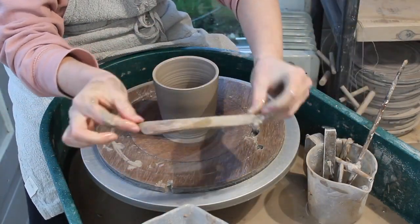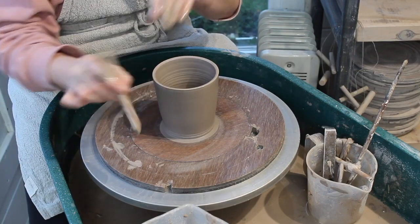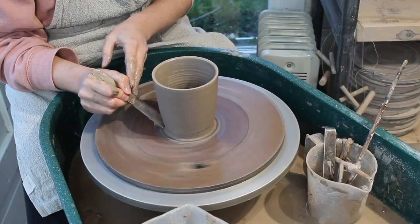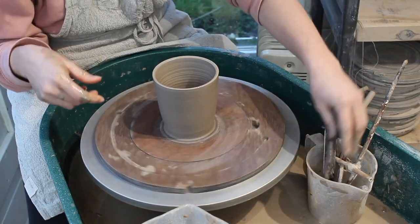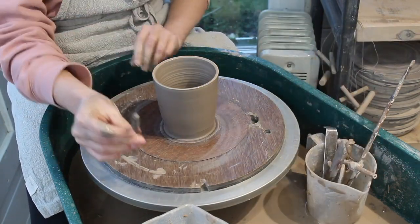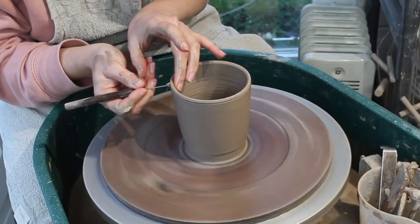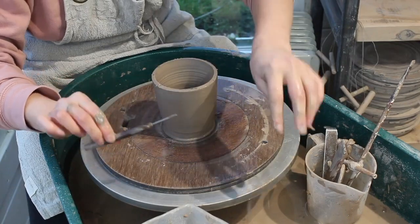I use a bamboo knife like this one just to take any excess clay from the shoulder so I don't have to do as much trimming later on. The horizontal stick is secured in place at the specific height I want my travel mugs to be. This one is a little tall so I'm going to chop a little off the top using my needle tool. Whilst the wheel is spinning at about half speed I'll gently press my needle through the rim until it hits my finger on the inside, then quickly lift the circle of clay off the top once the needle has done a full rotation.